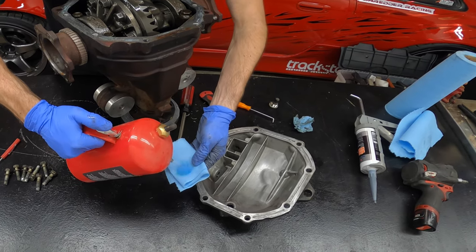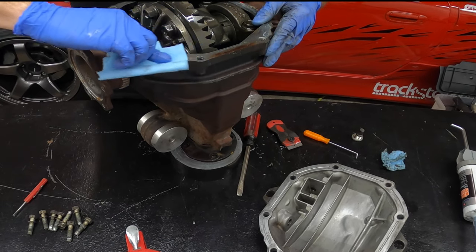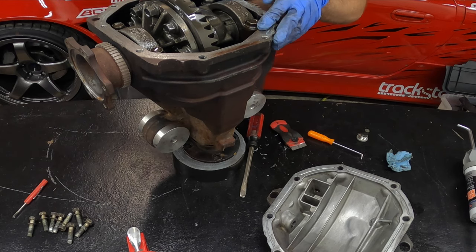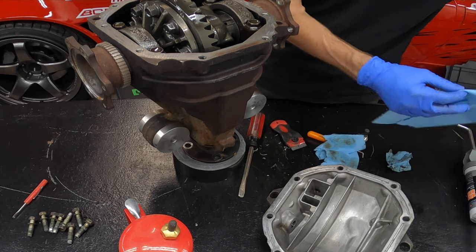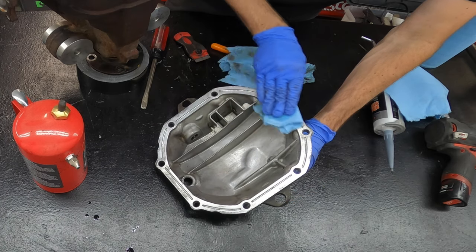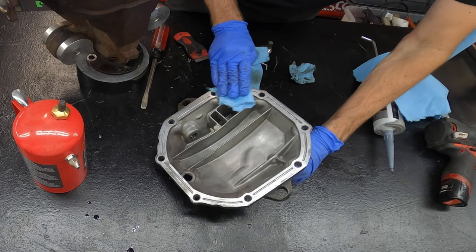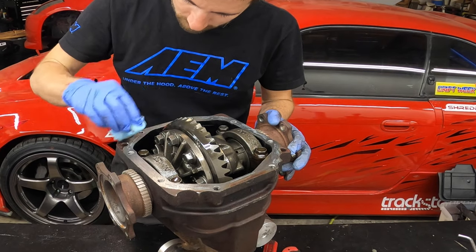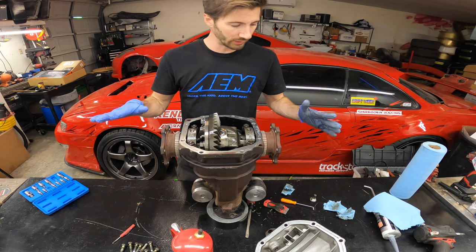Do one last inspection to make sure nothing got left behind, even back in the crevices. Then get some paper towel and clean the sealing surface really well. Use a lint-free shop towel and get it as clean as possible — do the same for the diff cover. When cleaning the diff cover, hold it down here so you're not putting all that grime back on it. One last wipe down before you put the new sealant on — now it's perfectly clean.